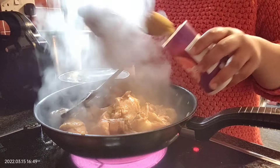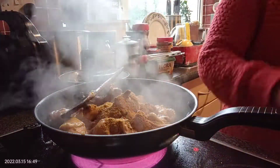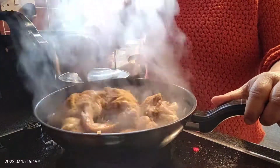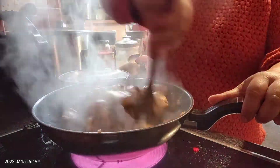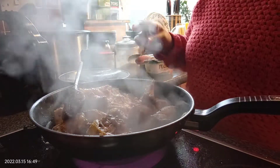And I'll put the curry powder in. What's up guys? I'll put the curry powder in.